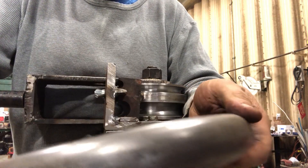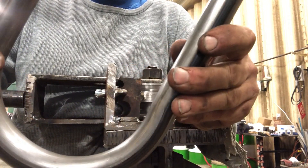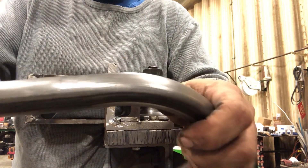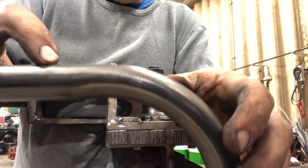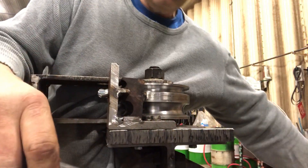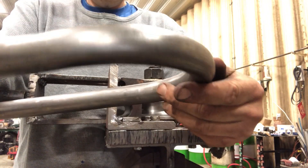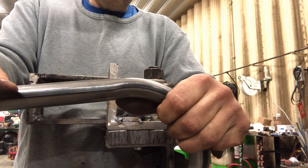Now, it looks pretty decent to me. It has a little distortion on the inside, which you would expect, and it's a pretty nice uniform bend. The only flaw I can find is that at the end of the bend, you have a little dimple right here — from the follower die compressing the pipe. But it's really pretty insignificant for what I'm trying to do. I'm pretty satisfied with these results and I really don't have anything to complain about here.